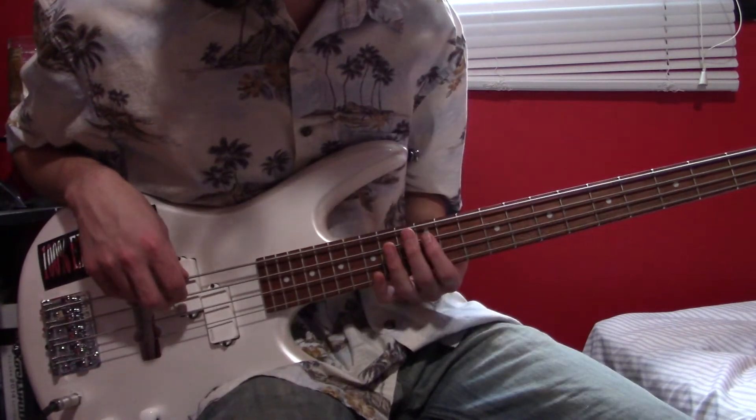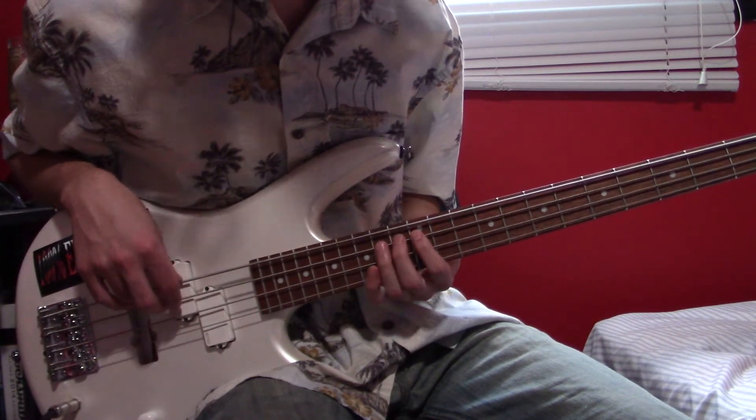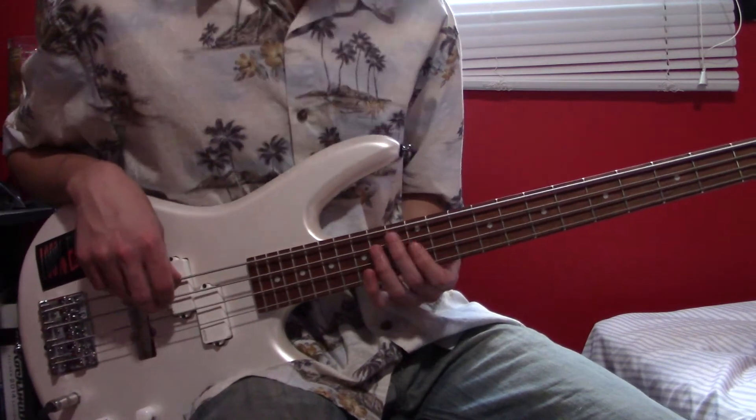Now to break this down. We are at A12, hammer on to 14. Then kind of let that ring and do it again to D12. Back to A14.